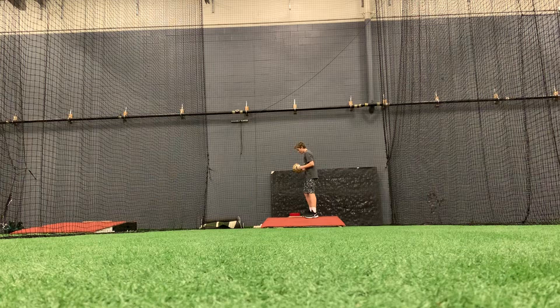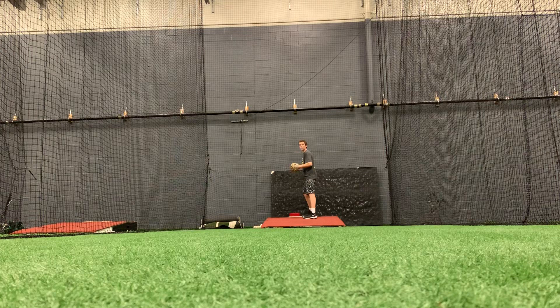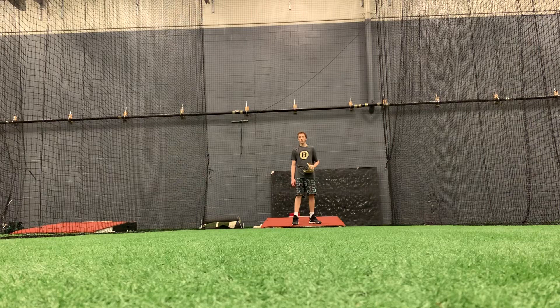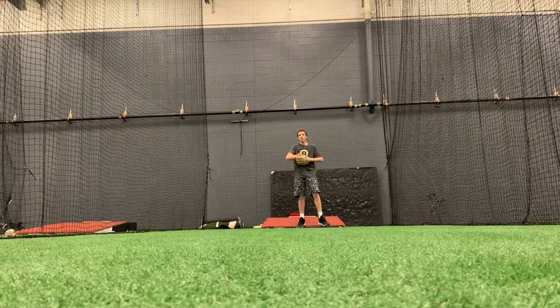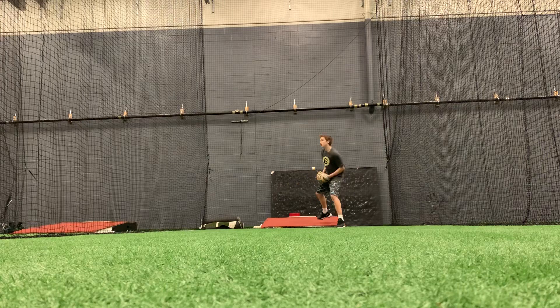Don't break your hands too early, all right? Don't break your hands too early. So like at the front, like you've seen, starting at like my right shoulder, all right? Right shoulder, right back here.